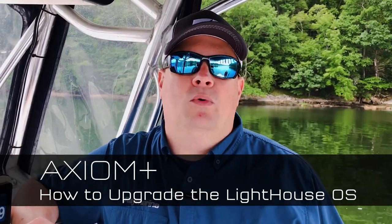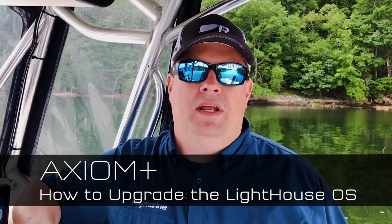Hi, Jim from Raymarine with an Axiom quick tip for you. Today we're going to upgrade the Lighthouse operating system on this Axiom Plus 9-inch that I've got here.